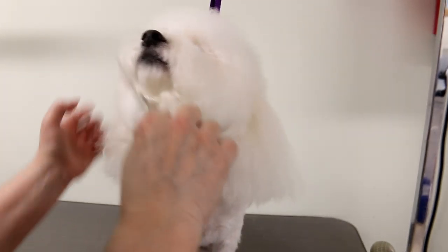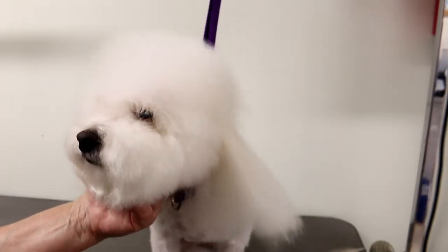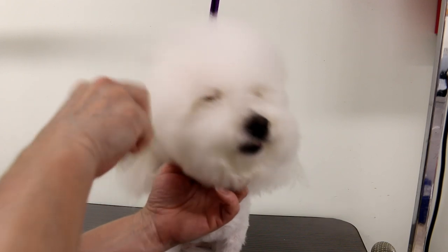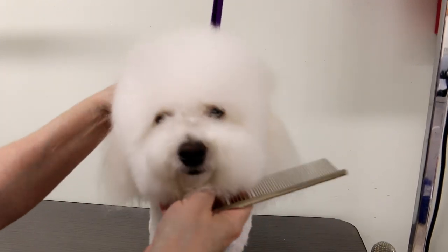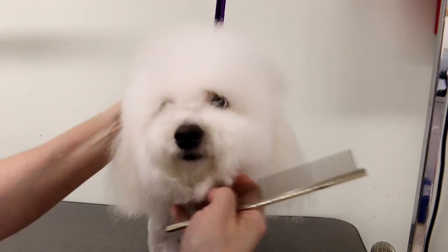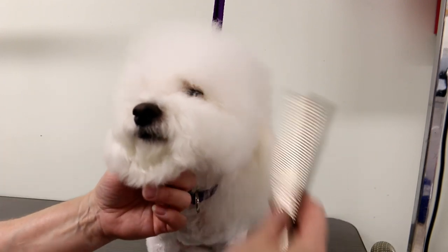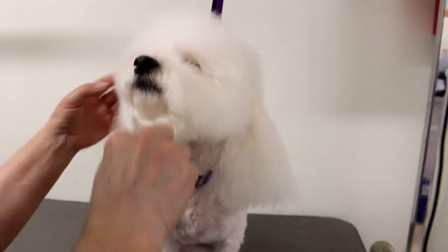All right buddy, there you go. I'm going to trim your head now. So today's video is going to be about how to trim a head easier and quicker. And if your scissoring skills aren't that great, you don't have to worry. I'm going to show you how to do a quick and easy head.